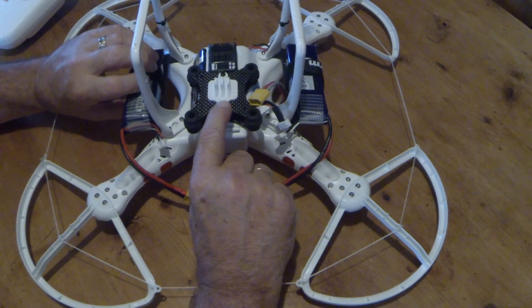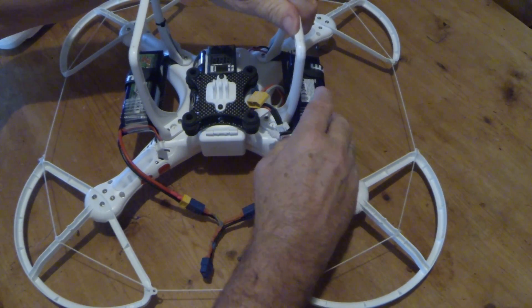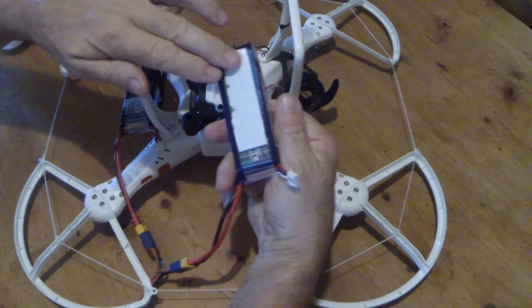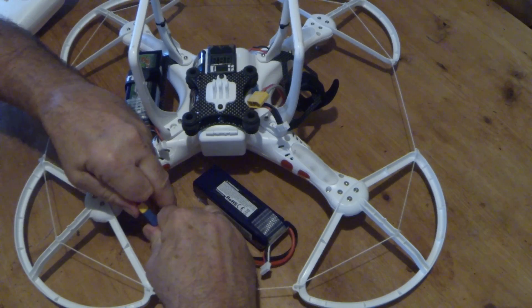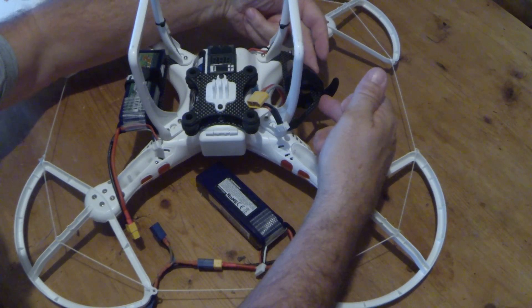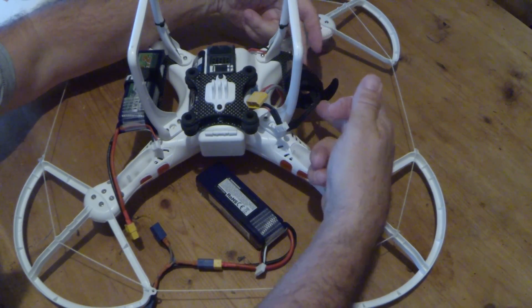There are loads of them advertised on the web all over the place. You can put velcro on there to keep it more secure. You end up with this little carbon addition which bolts underneath the legs either side to add your two batteries.